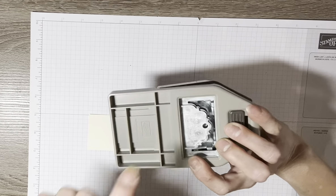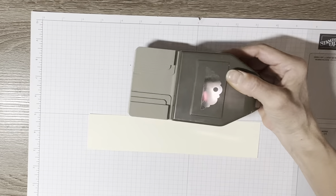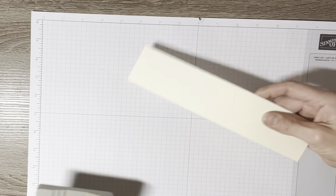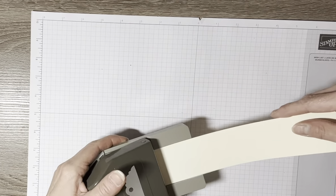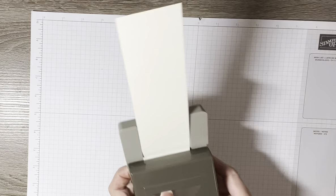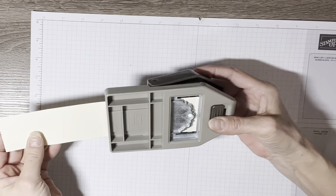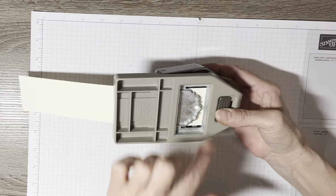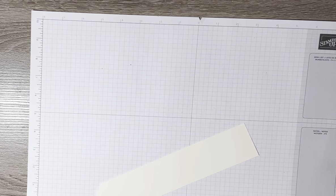It's a tag punch — I think it's a Fancy Tag Punch. You put the cardstock in there, measure it up making sure it's fairly even on both sides, give it a good punch, and there is the start of your pull tab.